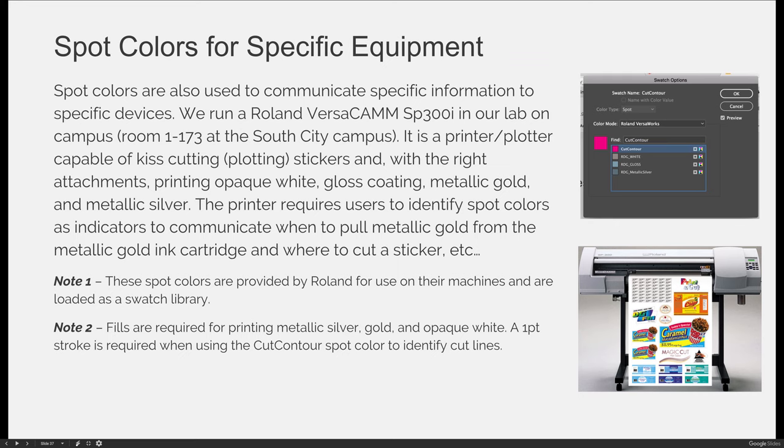Spot colors are also used to communicate specific information to specific devices. We run a Roland VersaCam SP300i in our lab, located at the South City campus in room 1-173 at the time of this recording. It is a printer and a plotter, meaning it will print colors — you can see that in the example here. Being a plotter, it will also cut a project, but it won't cut completely through the paper. It does something called kiss cutting: there is a sticker material and a backer, and the machine cuts through the sticker material but not all the way through the backer.